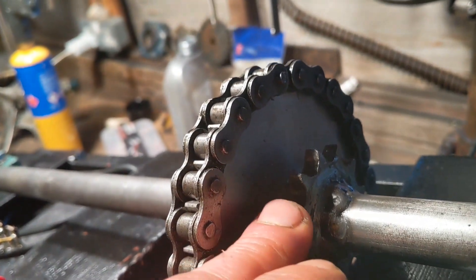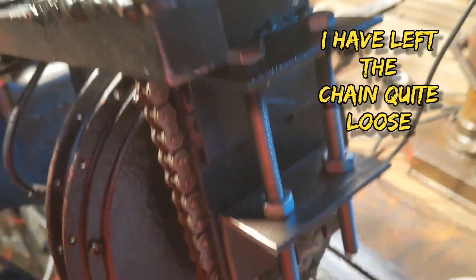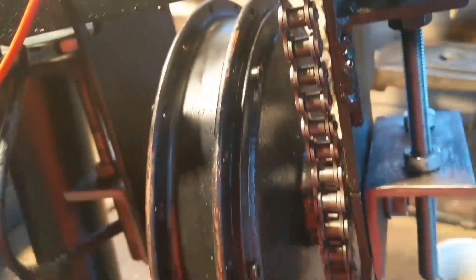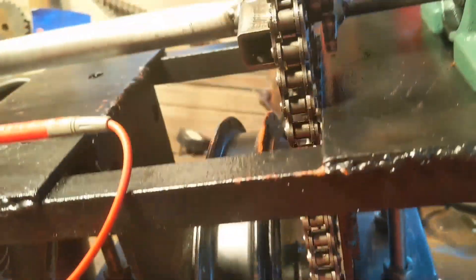When you had that bigger cog on the chain you could feel how much easier it was. I've got the chain a bit floppy because that's the way it seems to run best — it soon tightens up. So we shall have to see.